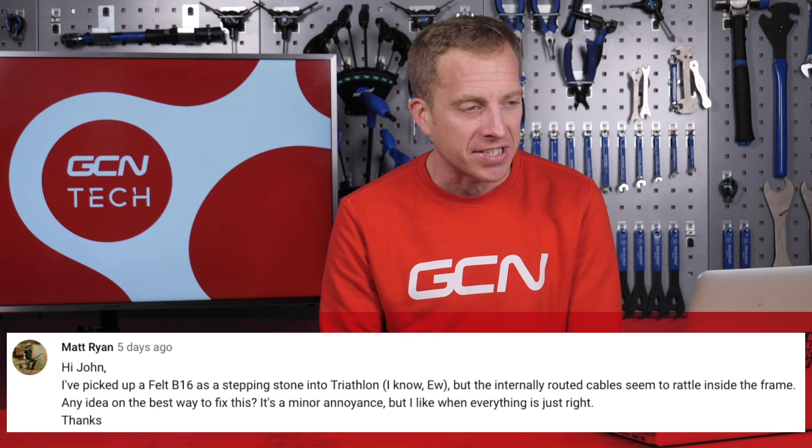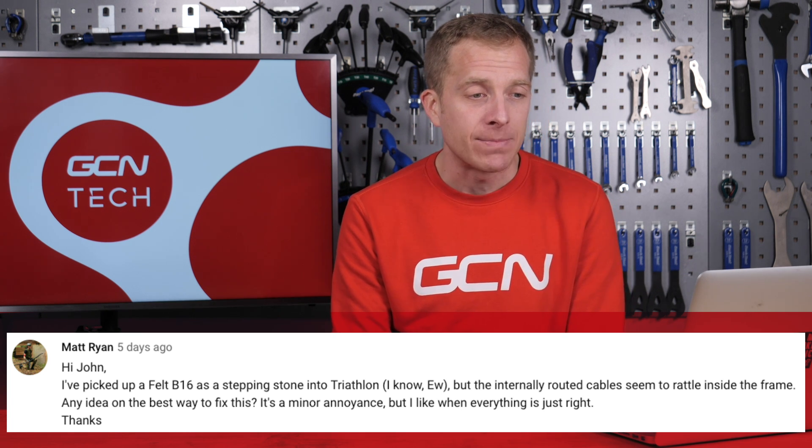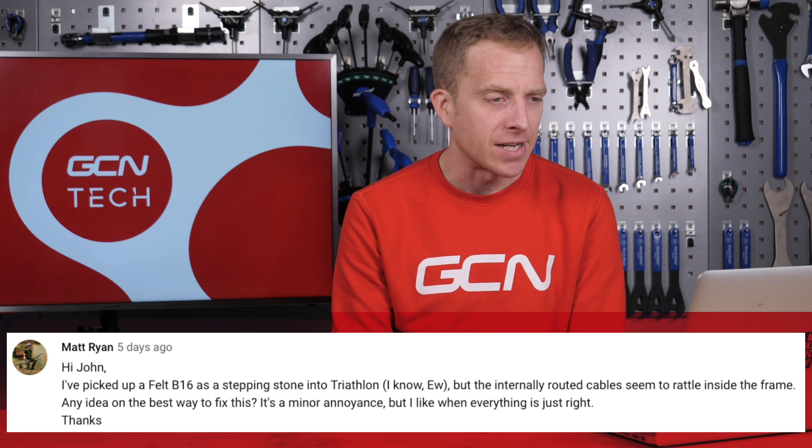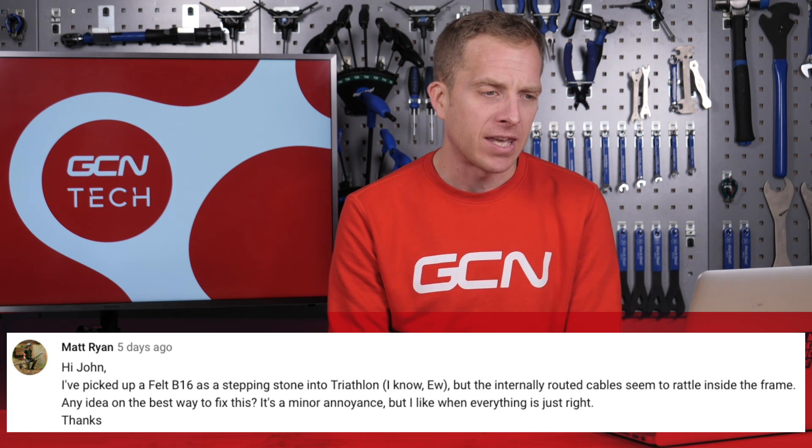Next question comes in from Matt Ryan. Matt says they picked up a Felt B16 as a stepping stone into triathlon, but the internally routed cables seem to rattle inside of the frame. Any ideas on the best way to fix it? It's a minor annoyance, but I like it when everything is just right.